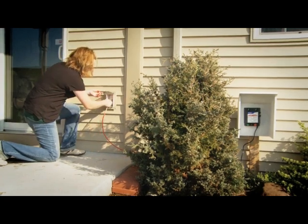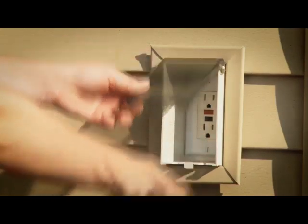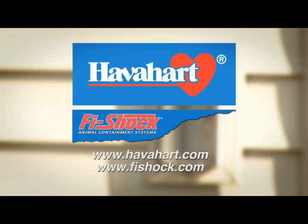Once the energizer is installed, plug it in to test your power supply. The LED will light and then slowly blink. Now unplug the energizer. For more information, log on to the Havahart and PhyShock websites.